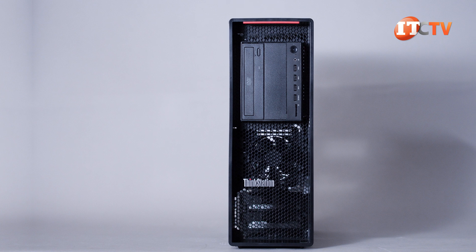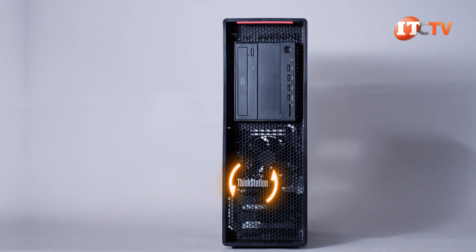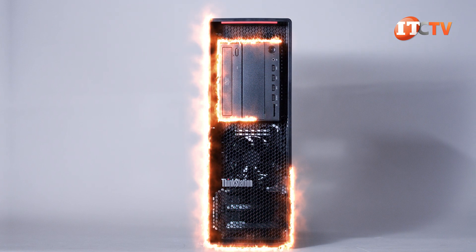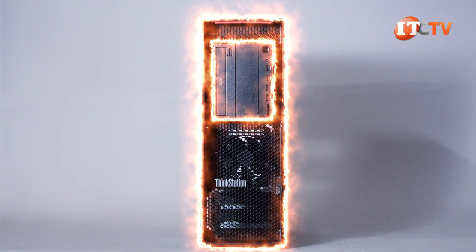That Lenovo logo you could previously pull out and rotate to change the orientation if you wanted to position the unit on its side? It doesn't do that anymore. But given aesthetics are not what you were purchasing the system for, it's not a deal killer.